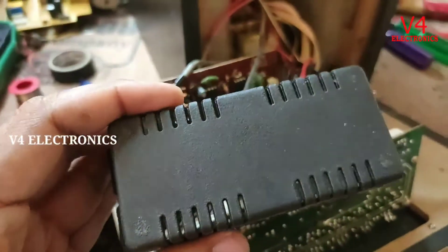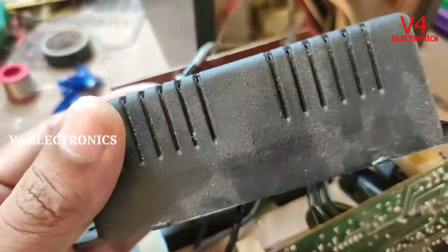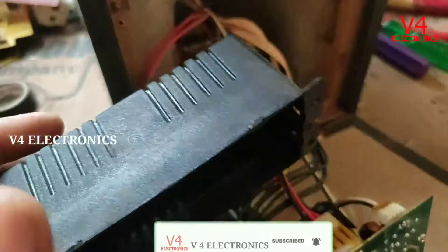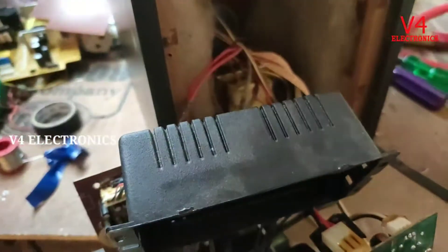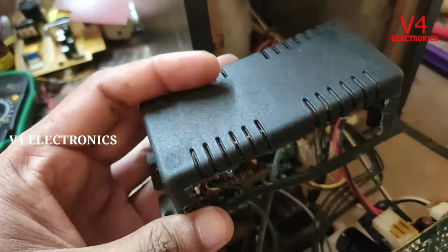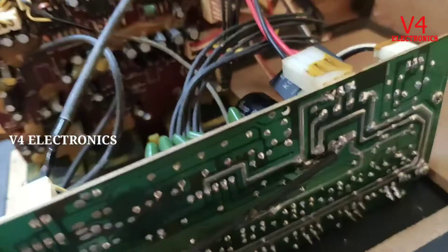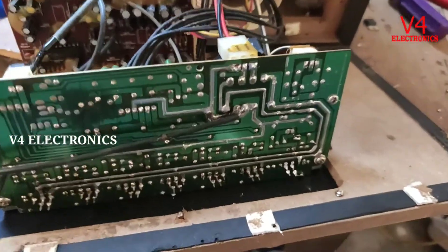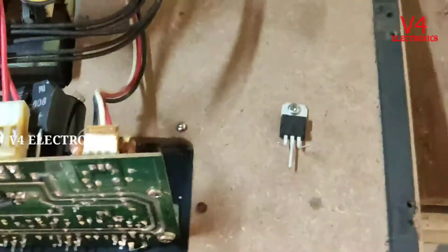Now we have a choke box. This choke box is used to cut USB to the required size. There is a 5 volt regulator to supply power. We did not have this regulator for automatic reaction.